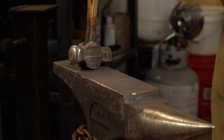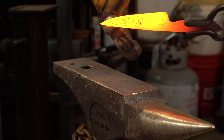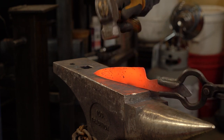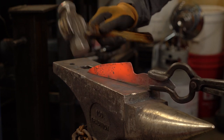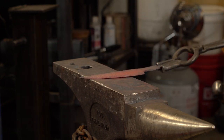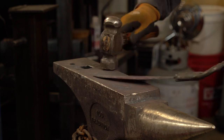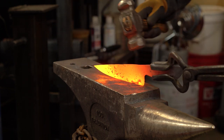I just need to get this blade back in the shape that I want it. I don't want too much curve back here on the spine, so I'll straighten that up. A few bumps in the spine I want to get out.